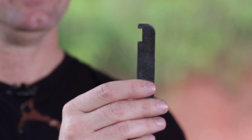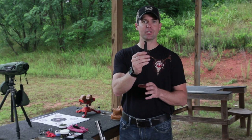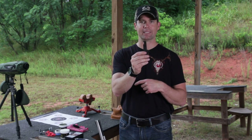The last item is your breech plug wrench. I have a speed breech, so in the event that I pull the breech plug out and it gets stuck, I don't want to have to go back to the truck or back to my base camp.